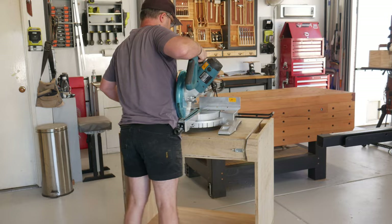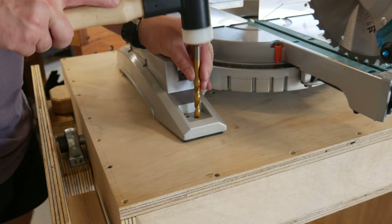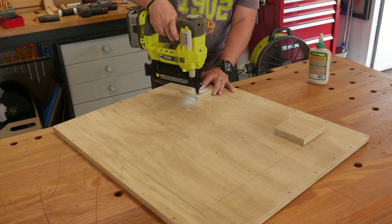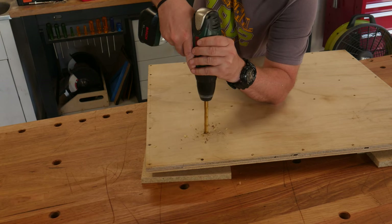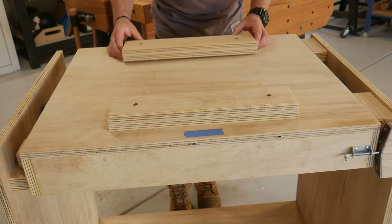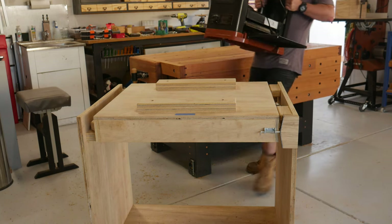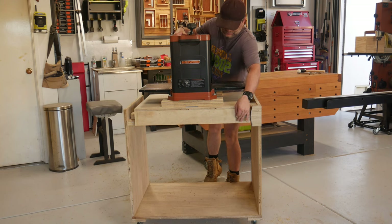Using my stomach as a third hand, I plonked on the mitre saw and marked the hole positions. Added some extra support from underneath, drilled a hole, and drove in a t-nut. The same was done for the thicknesser on the other side. Having a different bed height on the thicknesser, some spacer blocks were needed. Plonked on the thicknesser, bolted it down, and took it for its first spin.